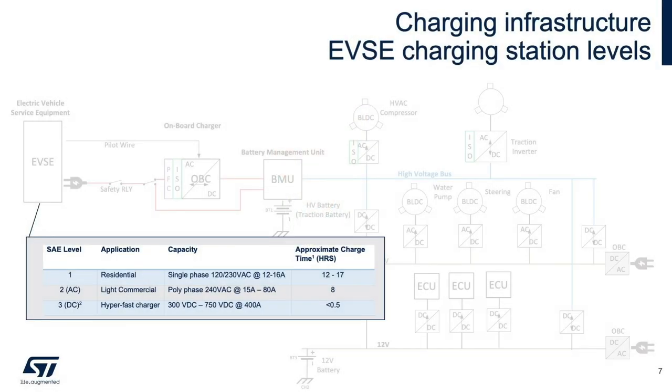Before onboard charging is discussed, let's take a quick look at electric vehicle charging stations. As shown in the table, there are three basic levels of chargers for EVs being deployed. Level 3 chargers are capable of charging a vehicle in less than 30 minutes. While this is certainly slower than filling a tank with petrol or diesel, it helps consumers accept that EV is a viable transportation alternative, even for longer trips.